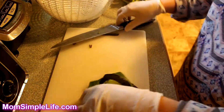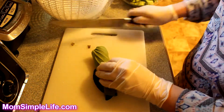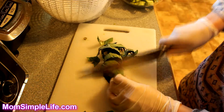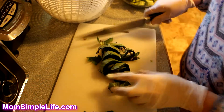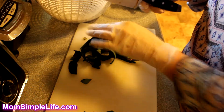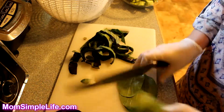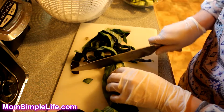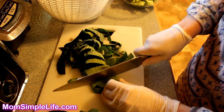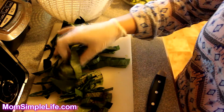We've cut up all the stems and now it's time to cut up the leaves. Rolling them up will help you cut a lot more at once. I like to have them looking like that, so I'm just going to leave it. You just try to roll up as many leaves as you can. Now that we're done cutting up all the leaves, it's time to throw the stems onto the stove.